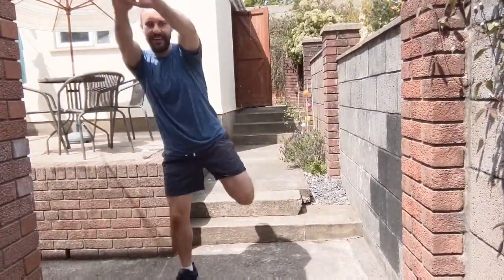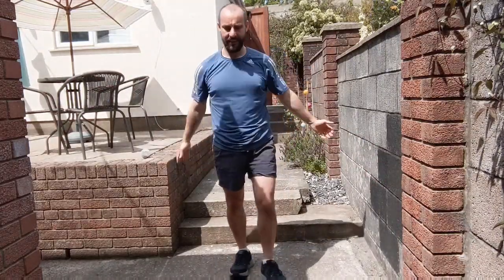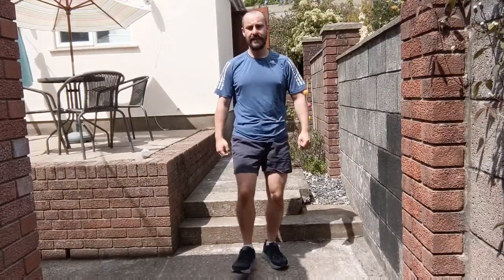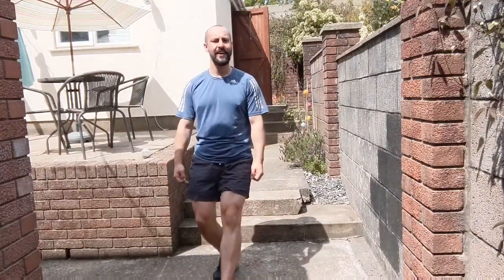March on the spot, reaching around, pulling towards you. This time as you reach around, step forwards, around, towards you. Once more. March your legs, some heel digs then — dig the heel in, toes pointing up towards the ceiling, curl the arms up.